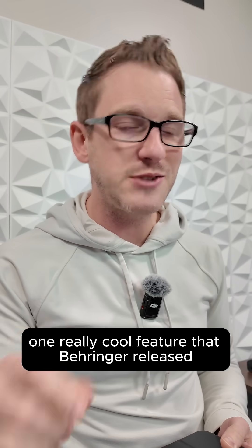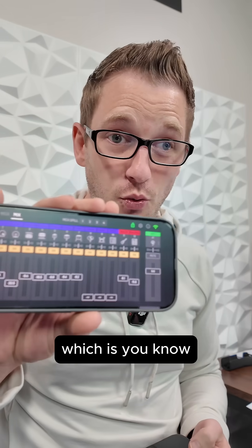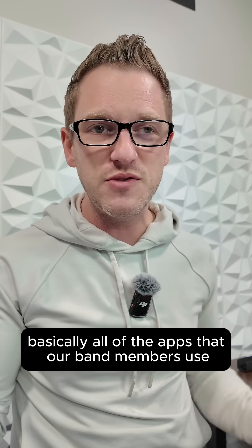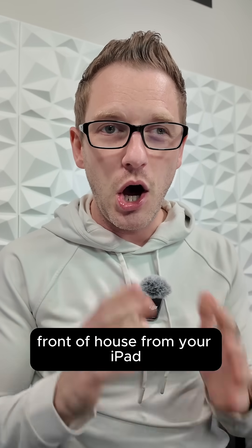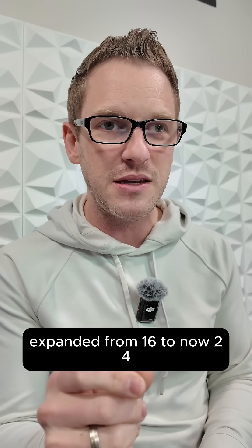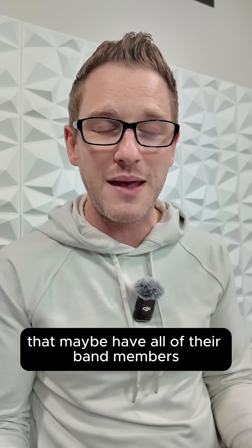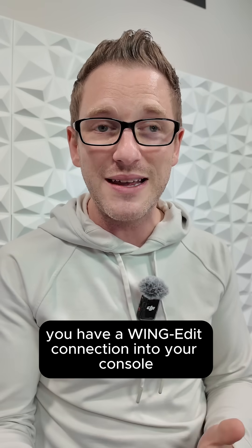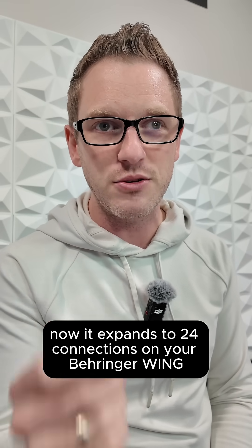One really cool feature that Behringer released with their 3.1 firmware is that the remote clients — Wing Q or the Wing Copilot app, basically all of the apps that band members use for mixing their monitors or walking around mixing front of house from an iPad — the amount of connections you can have to the Wing expanded from 16 to now 24. This is going to be perfect for larger teams that have all their band members adjusting their in-ear mixes on phones or iPads, or maybe you have a Wing Edit connection into your console. It now expands to 24 connections on your Behringer Wing.